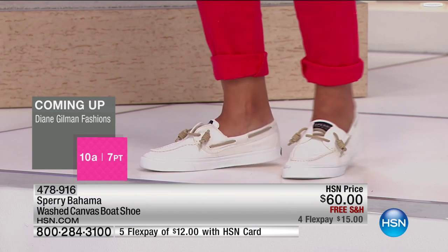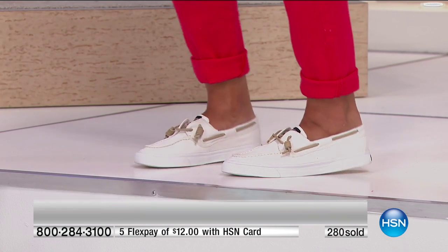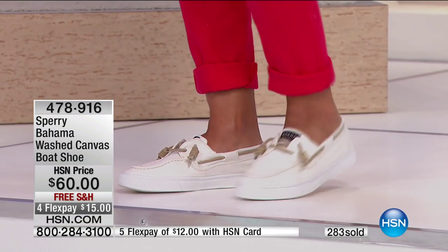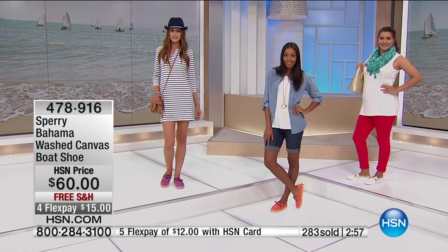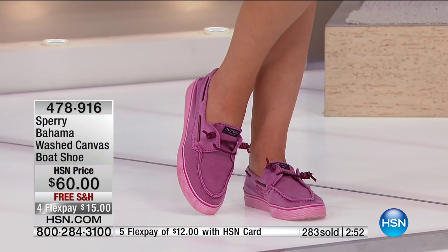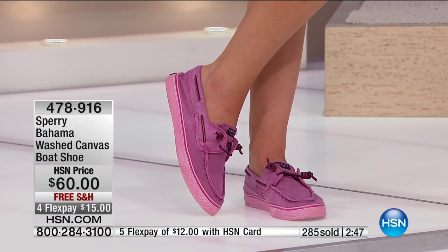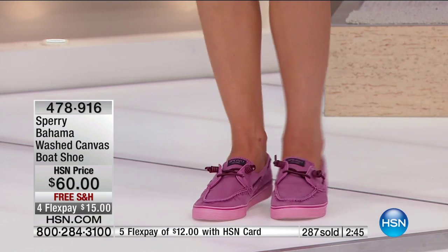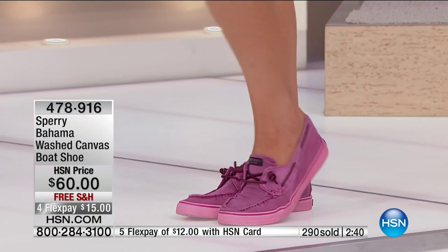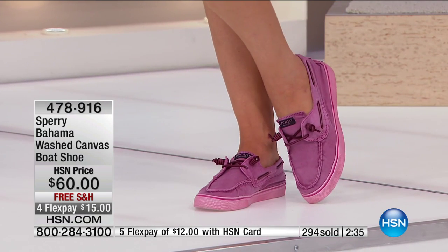How do you care for these? If you get them a little dirty, you can actually wash them. Because they are a garment fabric made and washed the same way clothing is, you can put them in the washing machine. Or of course you can spot clean them. We've also taken the garment dyeing all the way through the entire shoe for that monochromatic look, which is very on-trend right now — all the way down to the bottom. You can throw it in the washing machine if you need to.